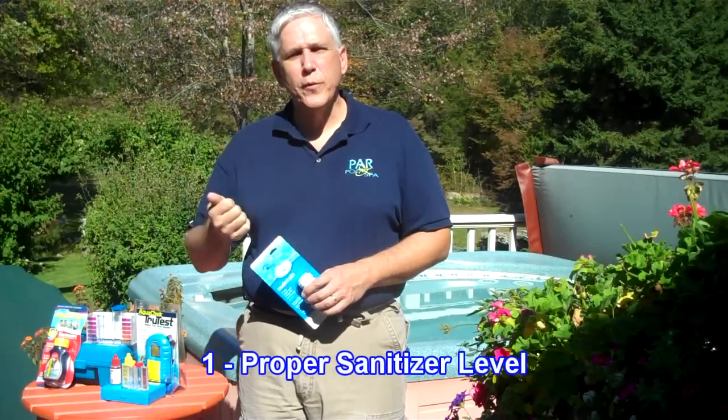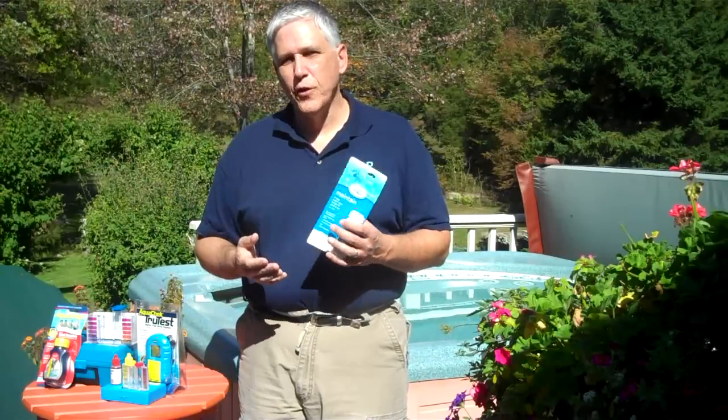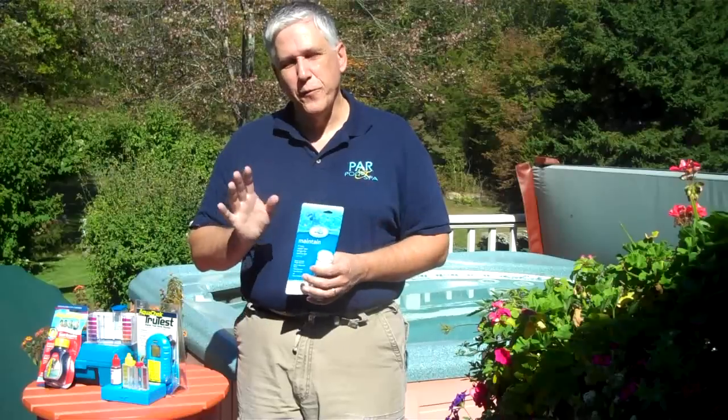The first is the sanitizer level. You want to test for chlorine or bromine. If you're using a biguanide product such as Soft Soak, BaquaSpa, or Leisure Time Free, you want to test for those sanitizer levels. If you're using Pristine Blue, you want to test for the Pristine Blue level. Sanitizer level is important because that is what is going to take care of bacteria growth and keep you healthy in your spa. You don't want too much, you don't want too little — you want it just right, and so testing is important.